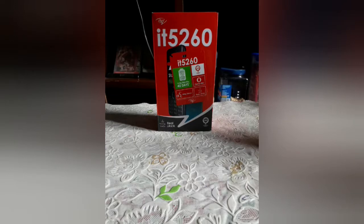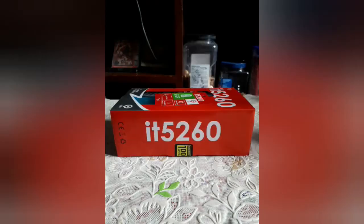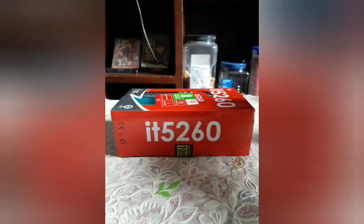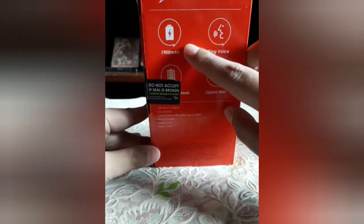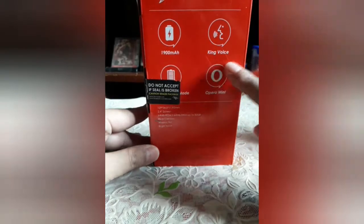Hello guys, we have a new feature phone here — it's the ITEL IT5260 and we'll check this thing out. Let's go straight to unboxing. So ito yung kanyang box, the model name. You have a 1900 milliampere battery.